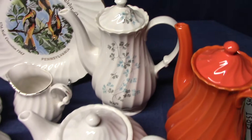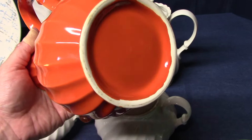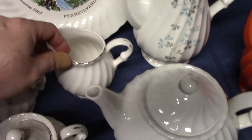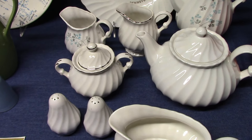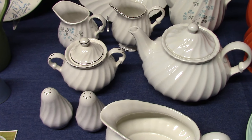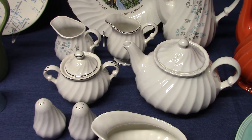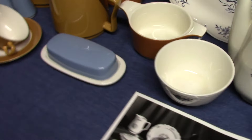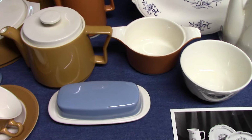You can find it with decals — we have a couple decal pieces here. The Fiesta red version is rather unusual; this is only one of two pieces I've ever seen of Victoria in Fiesta red. We also have platinum — I think this is called Platinum Swirl. One thing I wanted to mention from the previous video: when looking at Douglas Bourne shapes, you're going to see less and less gold and platinum as we move forward in time — less gold stamps, less gold trim.